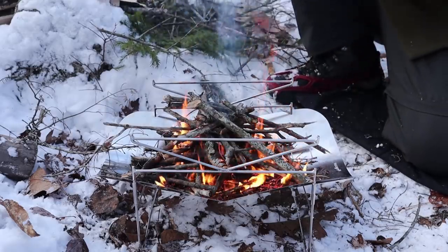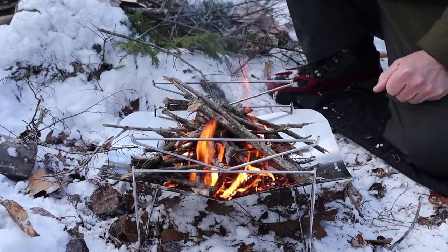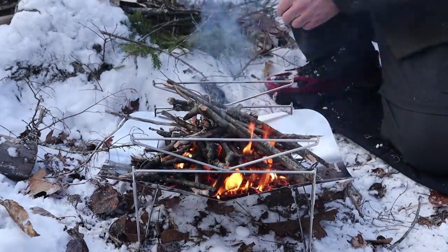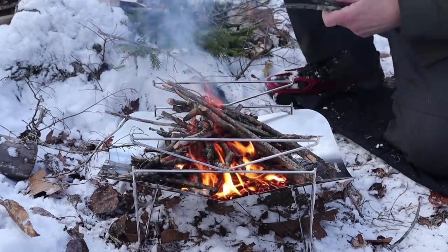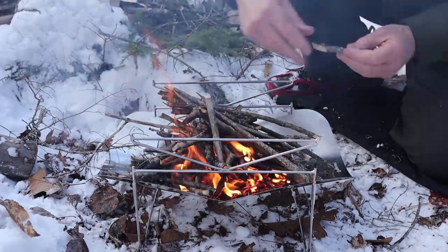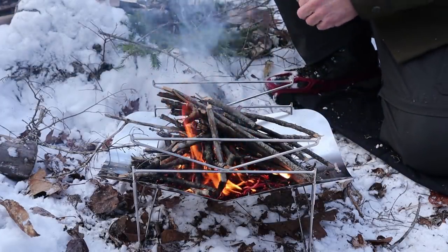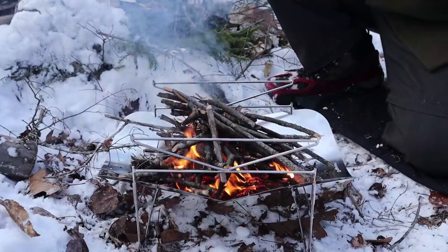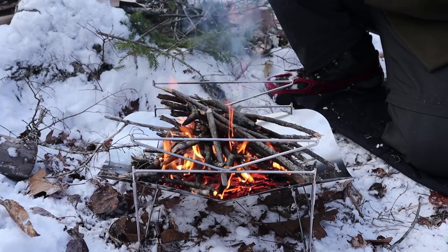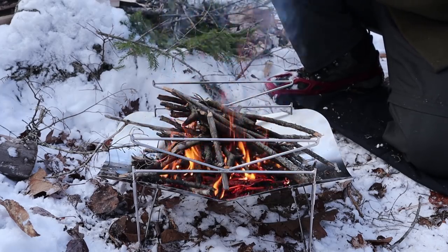One advantage not yet mentioned: like an open fire, you can get a good amount of fuel on this and save yourself the effort of constantly feeding small sticks. Once you've got a good fire established — especially in wintertime — the heat from the coals makes it easier to keep going and build back up if it dies down. It is a little slow to get going, so I'll let this fire build, get some bigger pieces of hardwood on, and then get ready to cook lunch.